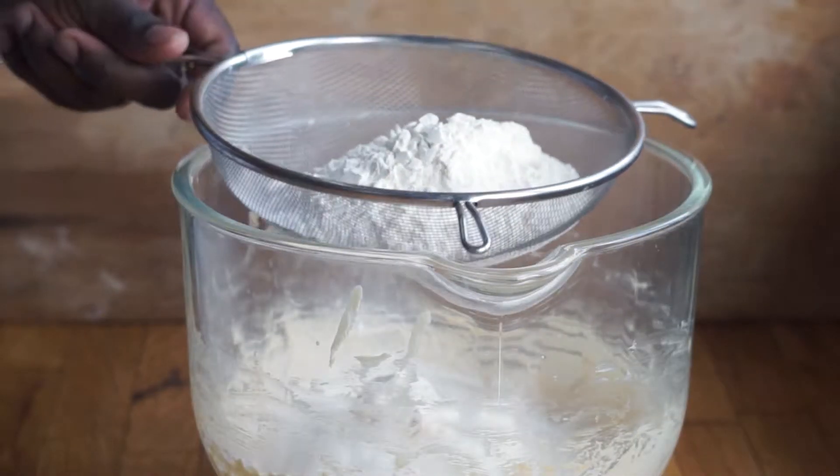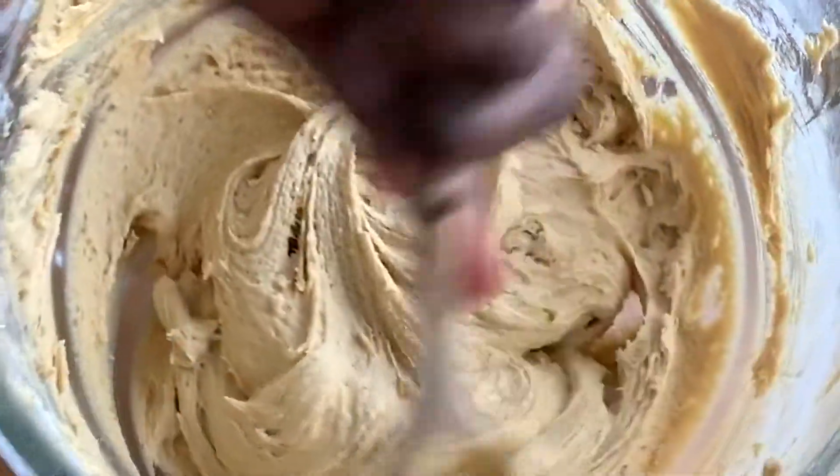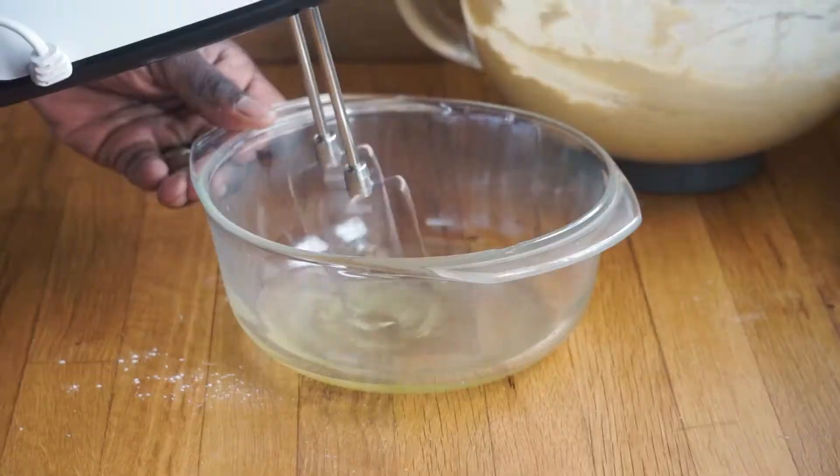Now sift in all your flour into your batter and fold using a spatula or a wooden spoon. Make sure to fold in the flour and not over-mix, as this is to prevent a stiff cake.